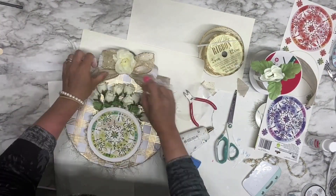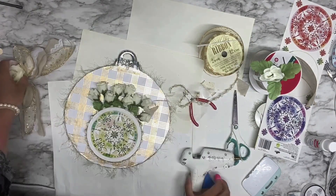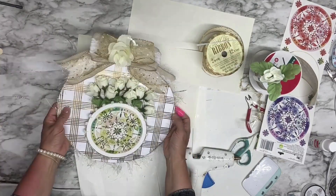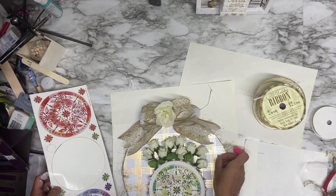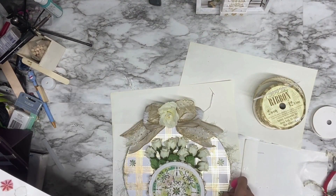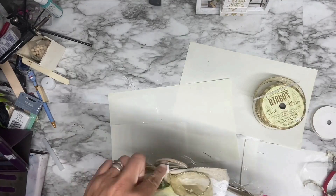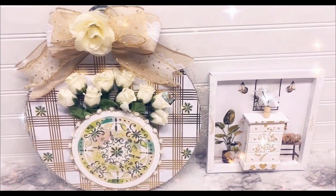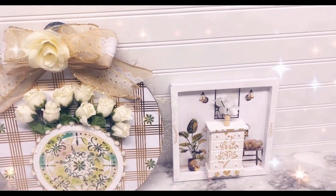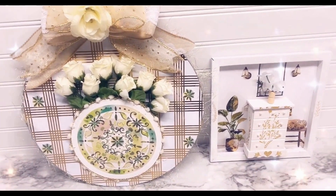I glue the bow on top to make a beautiful wall decal. I'm adding more stickers all around to finish it off. I love the way it came out — such a beautiful golden decor!